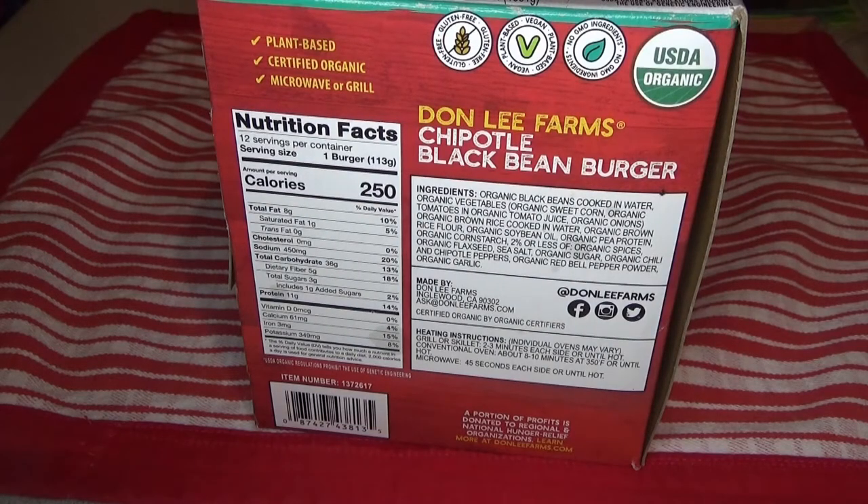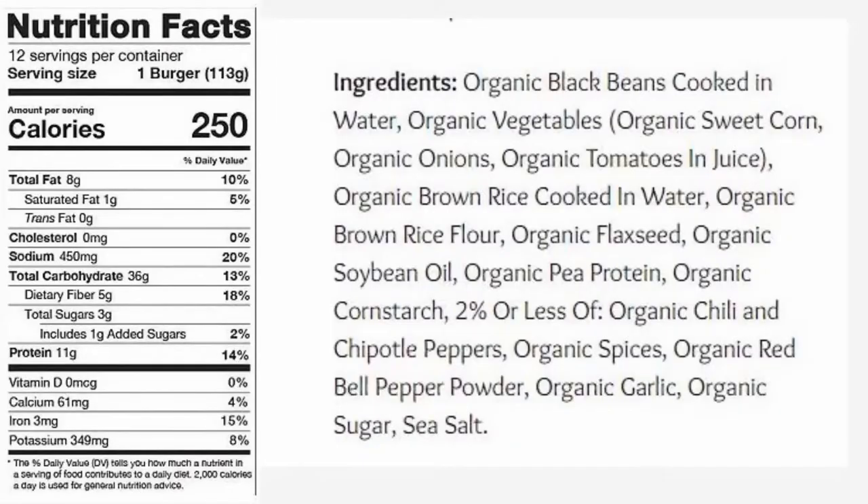Let's take a look at the nutrition facts. One burger is 250 calories, which is not bad — eight grams of fat, one gram saturated fat, that's not too bad, no cholesterol. It's a little bit high in sodium at 450 milligrams. Protein is 11 grams, which is pretty good.